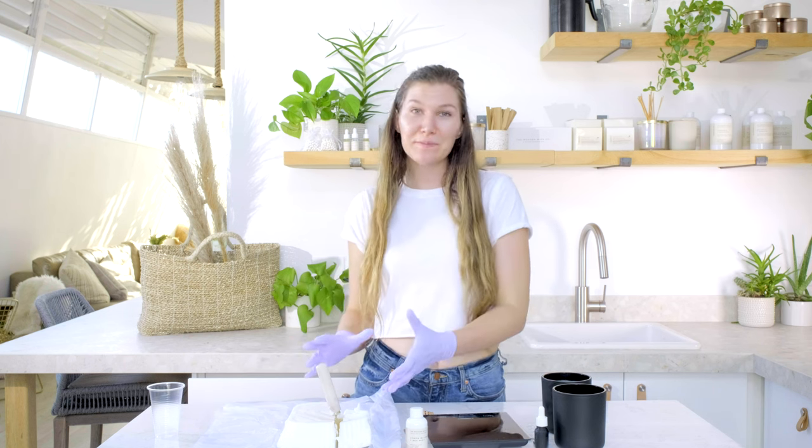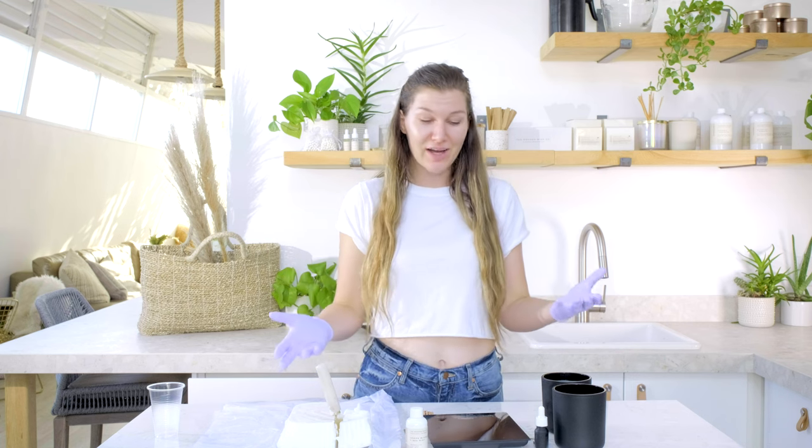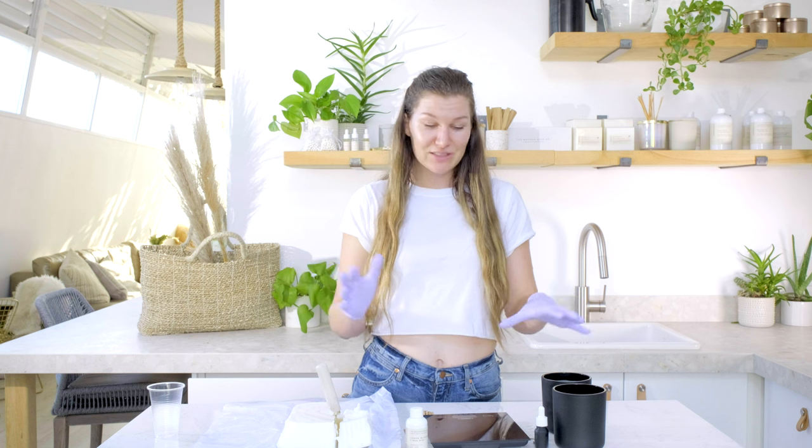You can change your wax from this creamy white beautiful color to yellow, green, blue, black, whatever you want. It's super fun and a creative process.